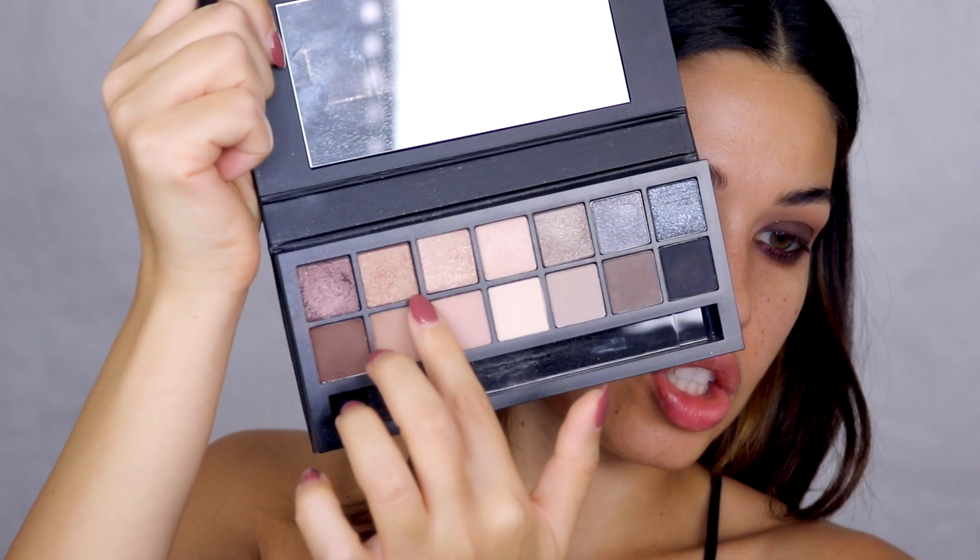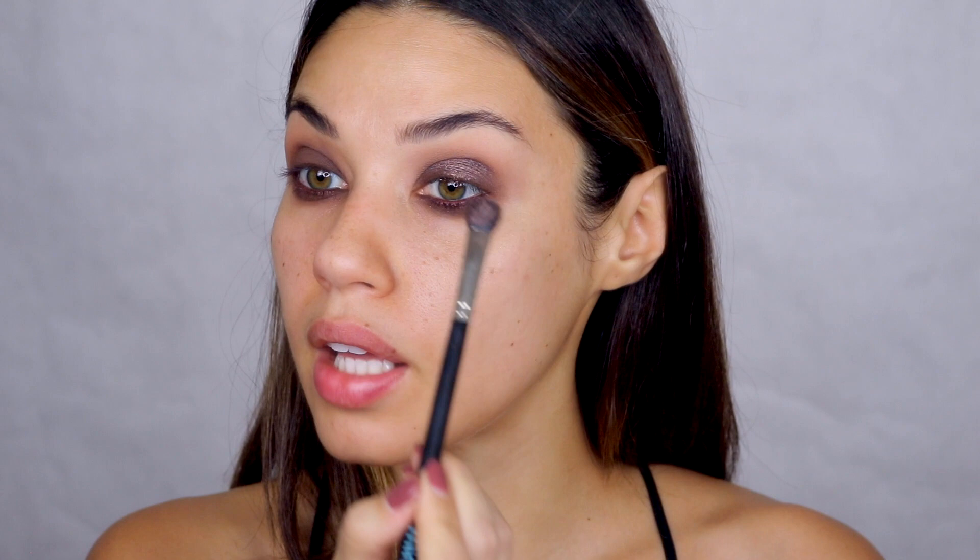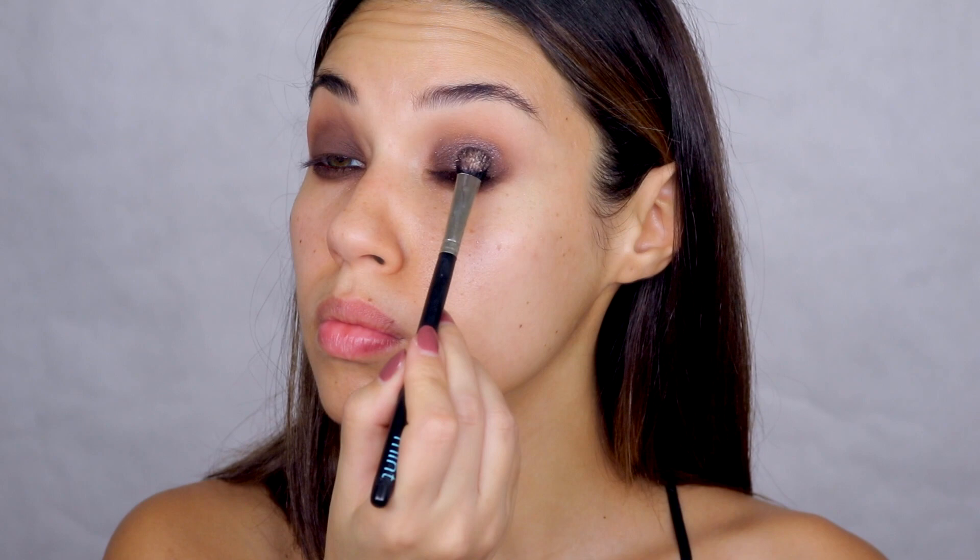I'm going to take my Fix Plus, spray my brush, and then go in with a mix of these three shimmer shadows all together. You want to make sure your brush is wet so you get that effect with the shadow. If it starts to feel dry, add a bit more water or Fix Plus. Now I'm going in with that lightest shimmer color dead center on the lid — you want to do this with a flat brush so you can actually push the product on.